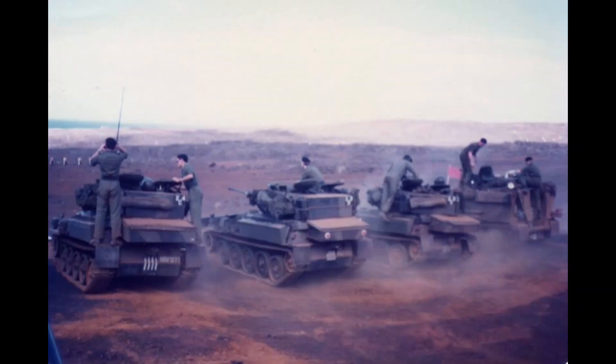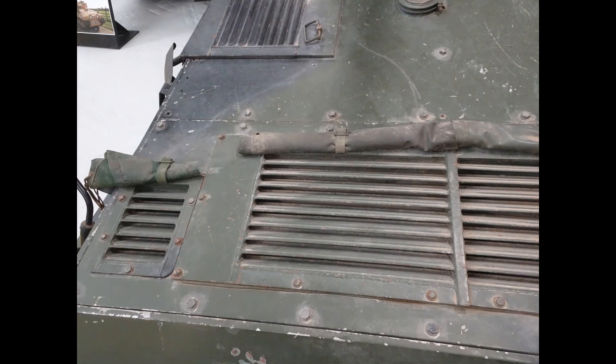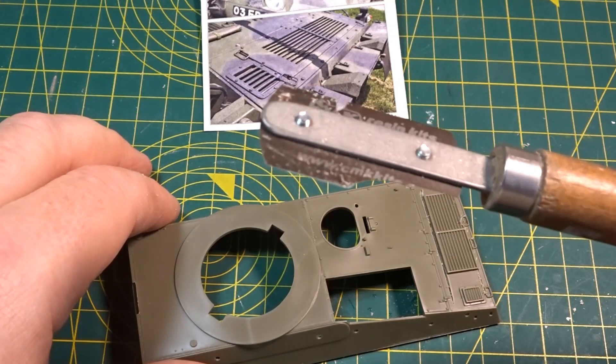In this video we're going to be looking at the detailing of the upper hull. The first thing to do was to replace the front grille, which is the newer style one, and we needed to replace it with the older style one that was seen on the Scorpions in the Falklands. So it was a matter of getting the saw and cutting out the front of the model so that I could actually be making a detailed replacement which would have open louvers like these pictures show.